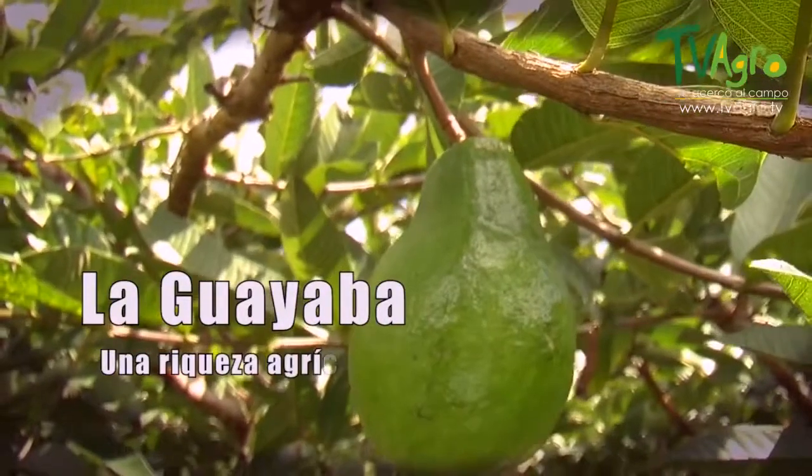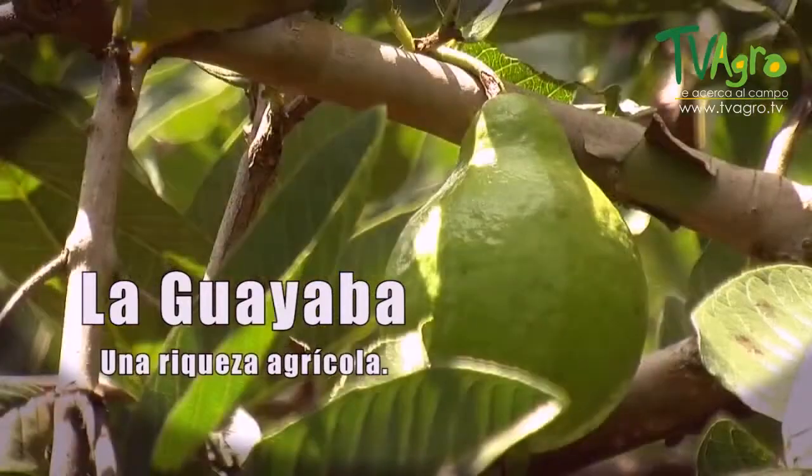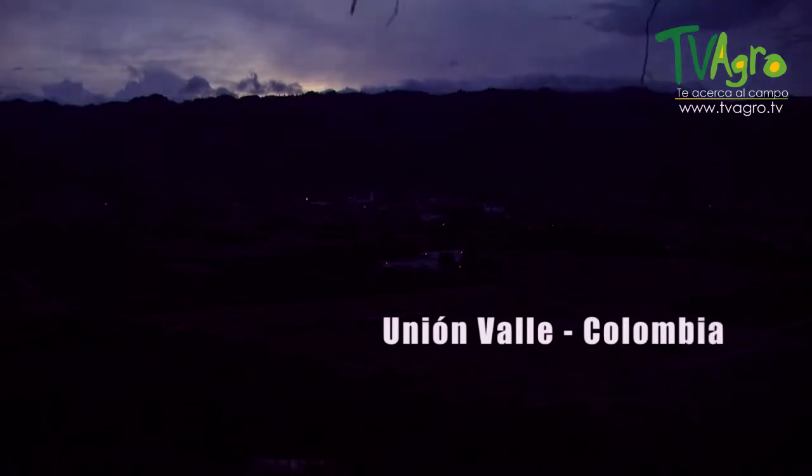The Guava, an agricultural treasure. We find ourselves at the Guava Plantation, Pisidium guajava.